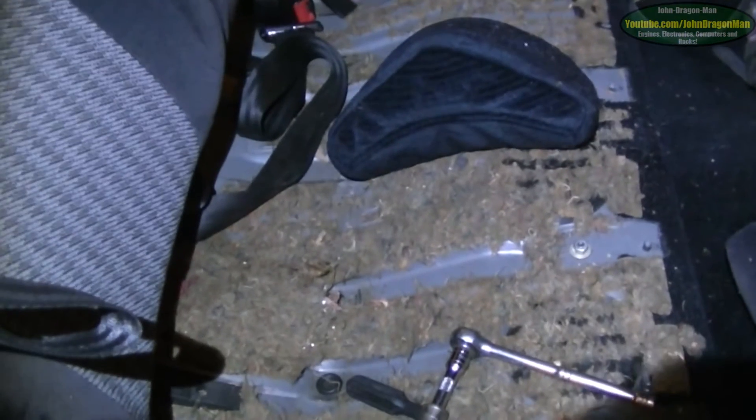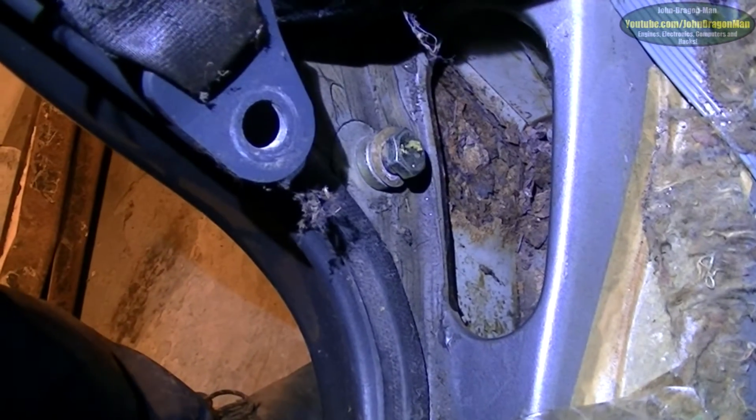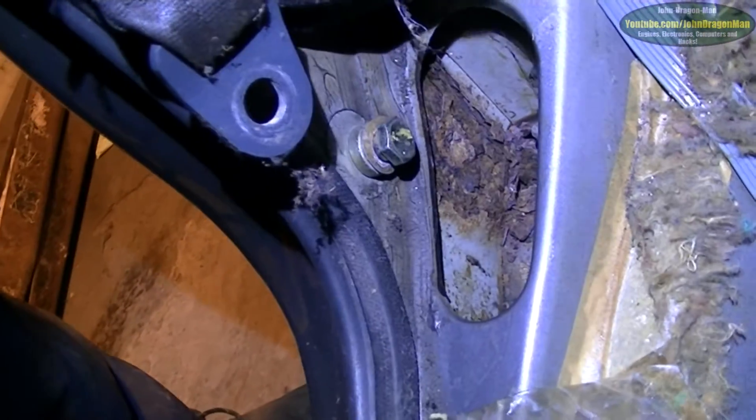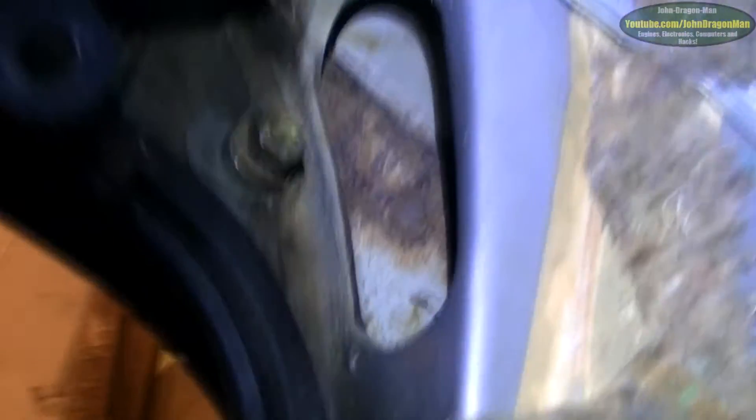This is why you should never assume anything — this side is a lot worse. Imagine how big that hole is going to be when I actually poke all that out, it's going to be huge. On this side though, the outside seems pretty clean — even inside the arches there's literally nothing at all, it's fine.